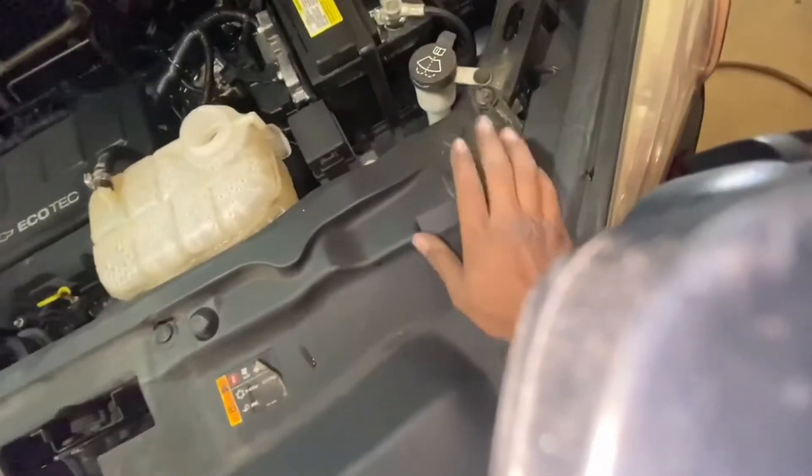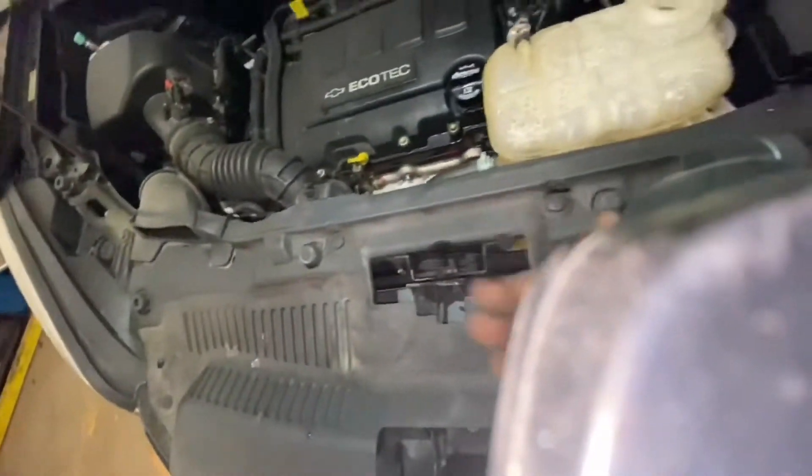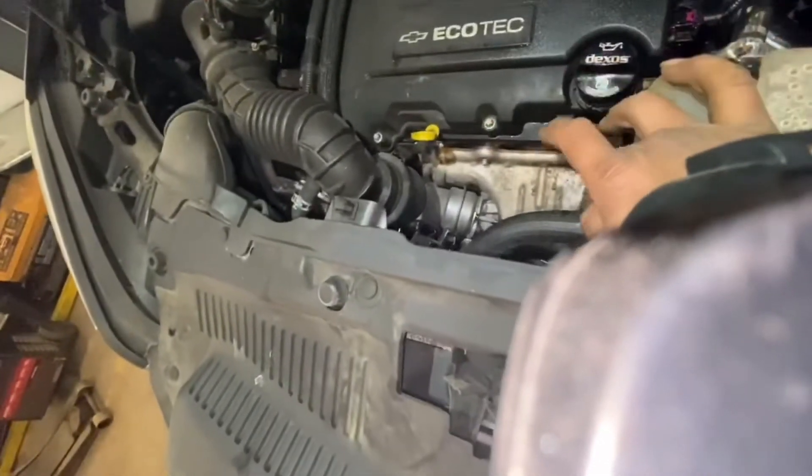Now to take this whole thing off, you gotta take these — one right here, two right here, three and four. Come right off. Take this off; there's two bolts. Take this one off right here. And this hose right here.